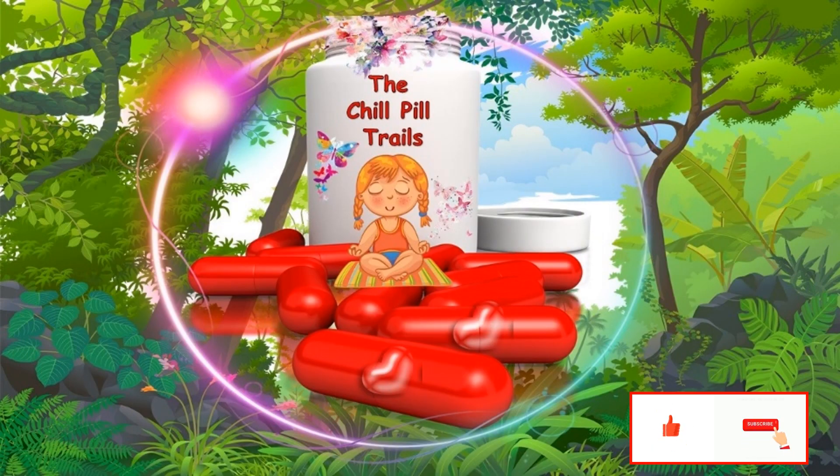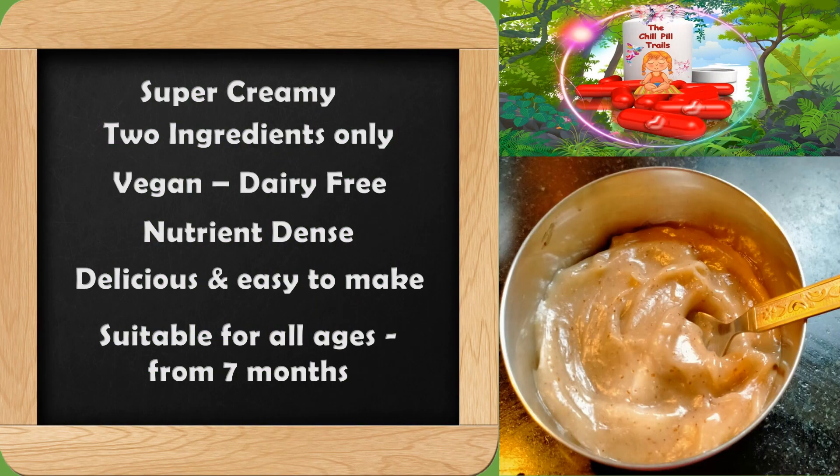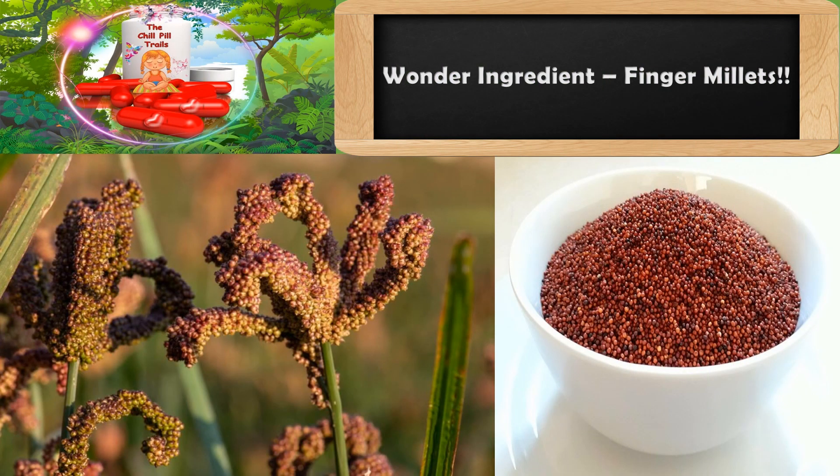Welcome to Chilpil Trails! In this video I will be showing how to extract a plant-based milk to make porridge for babies. It can also be consumed by adults as a very filling, power-packed morning breakfast. My kids love this porridge because of its super creamy texture. It has only two ingredients — it is dairy-free, very rich in nutrients, delicious, easy to make, and suitable for all ages, especially from seven months onwards.